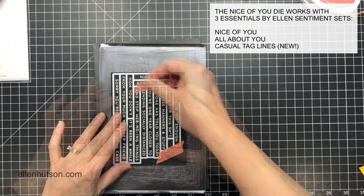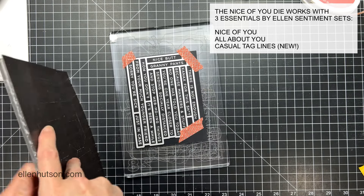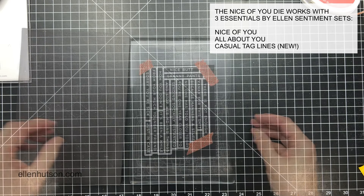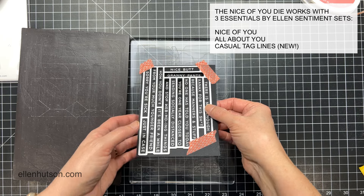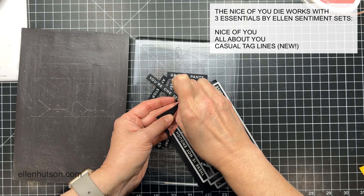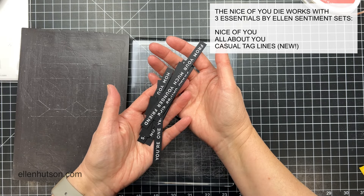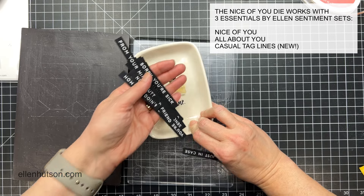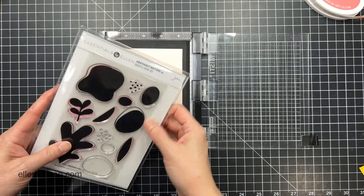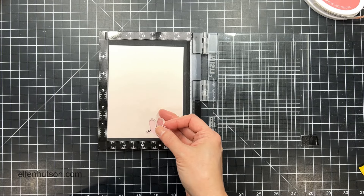Now I'm going to take a Swiffer cloth and buff off any of the excess powder so I get a nice rich black cardstock again. Then I'm going to line up that die and use some washi tape to make sure it doesn't move and send that through my Gemini Junior. Here you can see I've got all these sentiments pre-cut into strips — nice and straight. I like to store these in a baggie with the stamp set so that the next time I need them I can just go grab them because they've already been done.